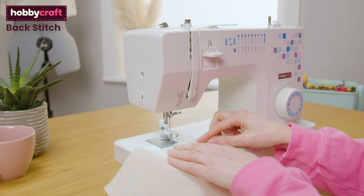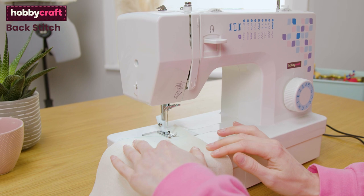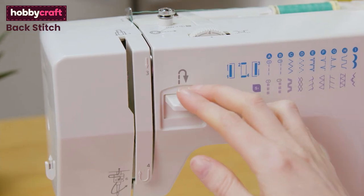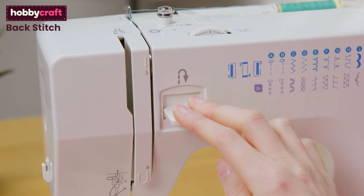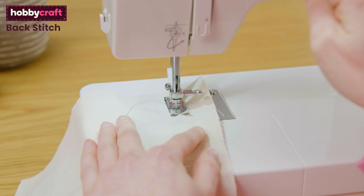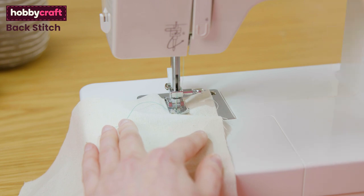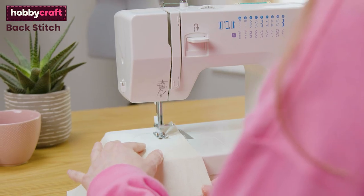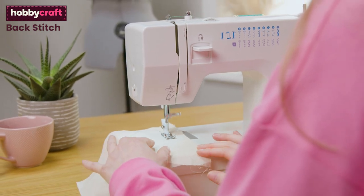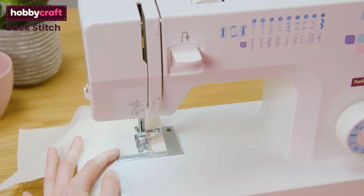Place your fabric under your machine foot with the needle in the up position. Whichever stitch setting you are on, do a few stitches forwards. Then hold down the back stitch lever whilst also using the foot pedal — the lever is always labelled with a U-shaped arrow. The machine will start to sew backwards. You want the same number of stitches back as you stitched forwards at the start. Let go of the back stitch lever and continue sewing forwards until you've finished. Repeat the back stitch when you finish sewing — you only need a few stitches forwards and backwards.